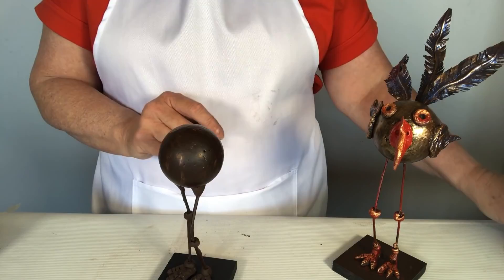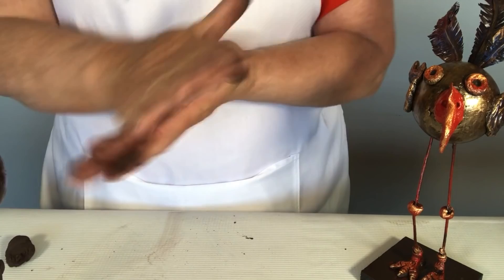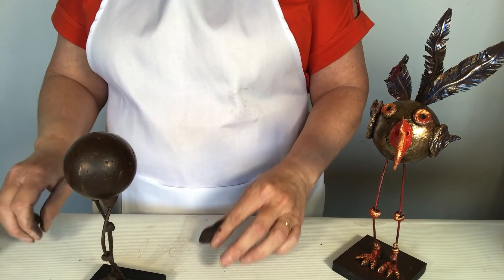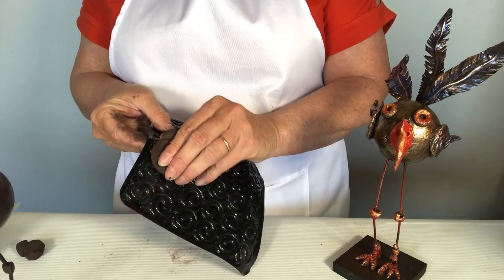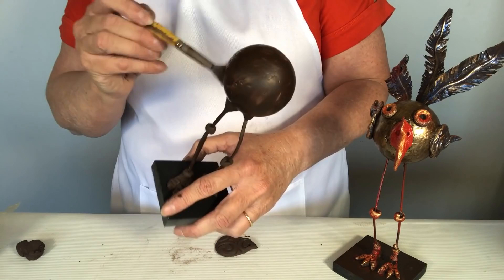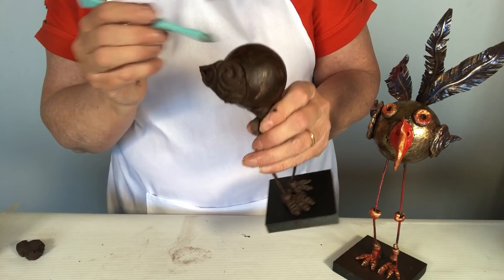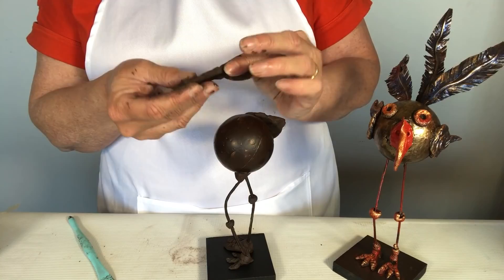For the wings, we get more stone art clay, split it in two, and roll each into a ball. We shape each one the same way we did the feet, but bigger. The rubbing plates with different textures are really useful here — press the clay into them to get a nice texture on the wings. Reshape as needed, then attach each wing with Powertex, gently pushing down to make contact with the ball. Adjust the second wing so it mirrors the first on the opposite side.